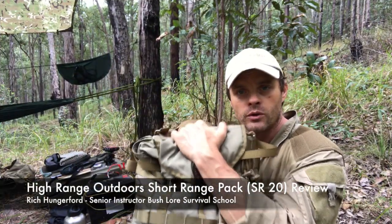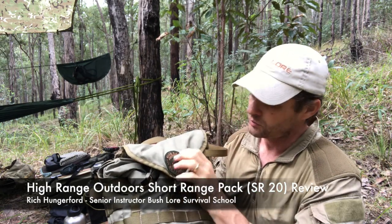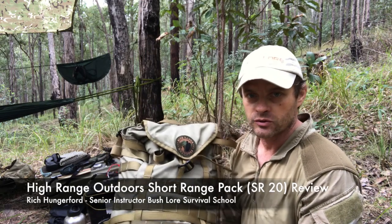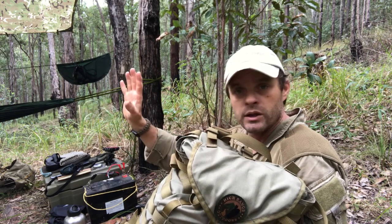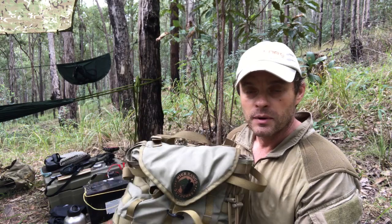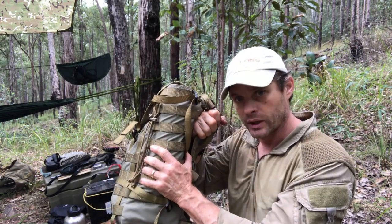G'day folks, I wanted to give you a quick runover of Benny Mako's from High Range Outdoors SR20. This is a small day-size pack for use in the field or in the urban commute — whatever floats your boat. It's a good little pack, very small, very light, 20 litres thereabouts.